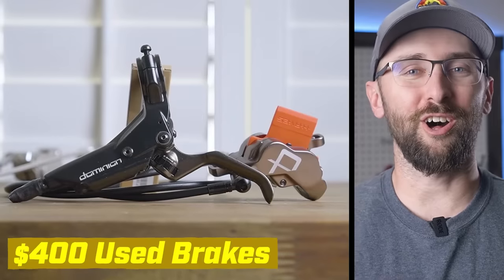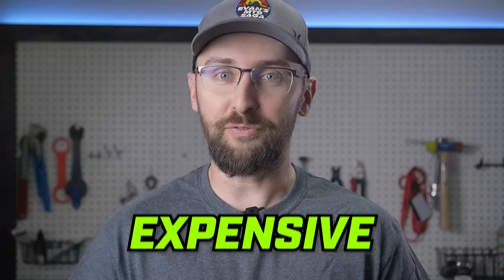$400 used brakes versus $1,200 top of the line brakes. Does expensive equal better? Let's find out.